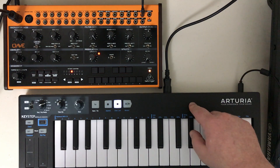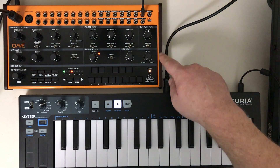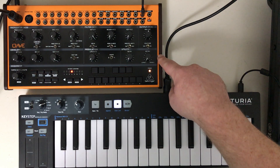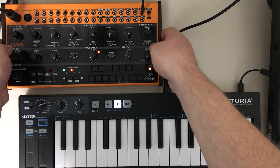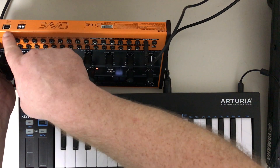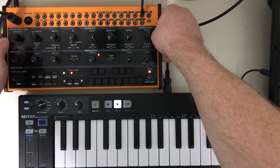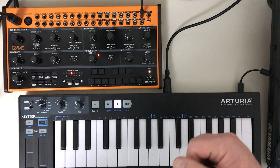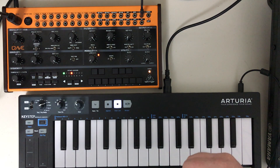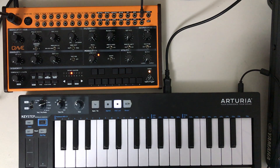Next, this also accepts MIDI over USB. If you plug this into your computer using a USB cable from the USB-A out on your computer to the USB-B in on this, it will also accept MIDI that way. So you don't have to use a DIN cable if you don't have an audio interface that has MIDI in or out.